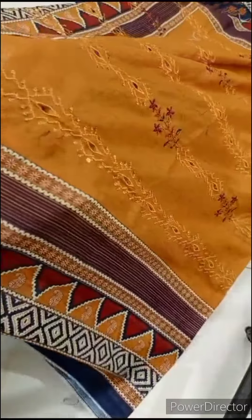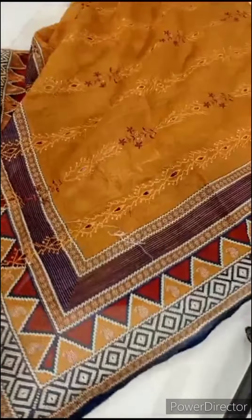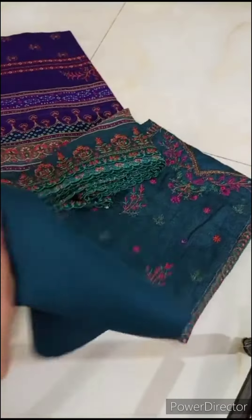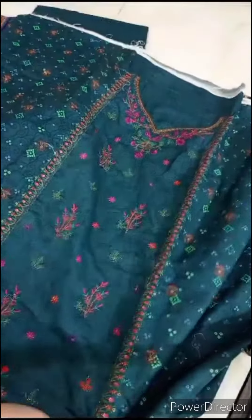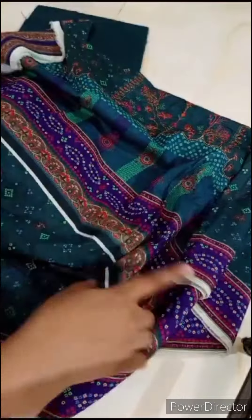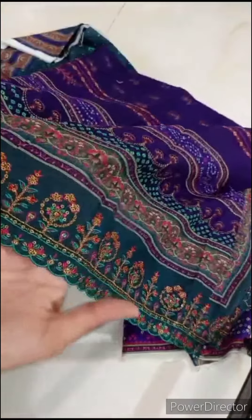This is a checker. It's a border printed — it's a very good article show. It's a zinc color, it's a plain trouser, it's a shirt, it's a neckline. It's a border printed border, it's a backside and sleeves printed. It's very good cutwork and embroidery.